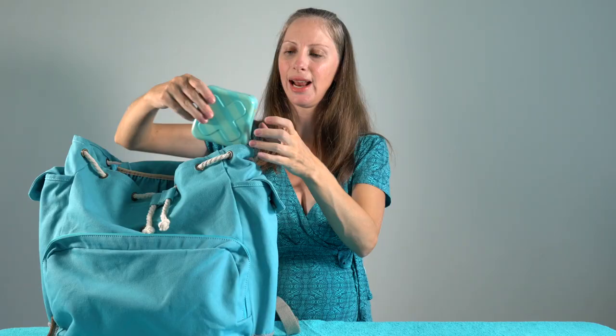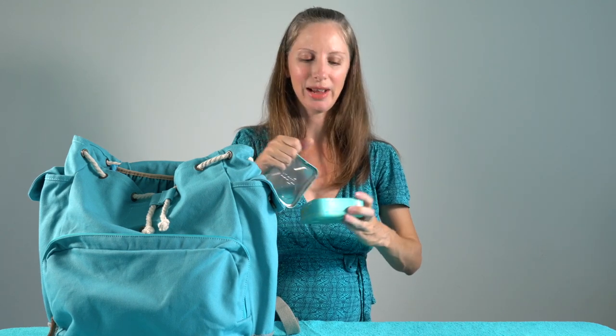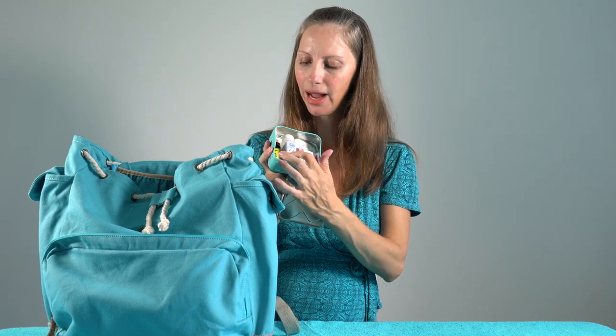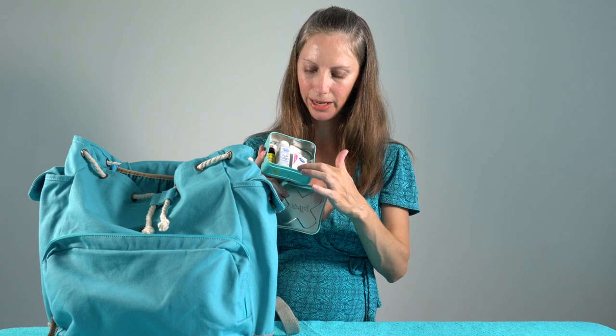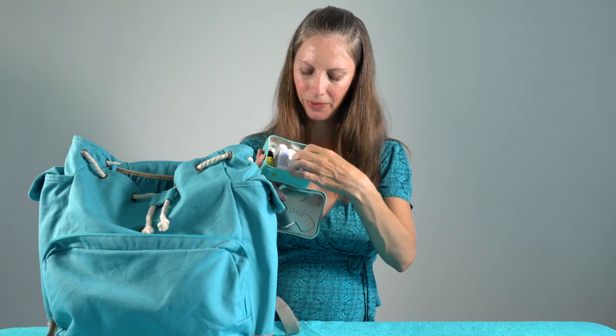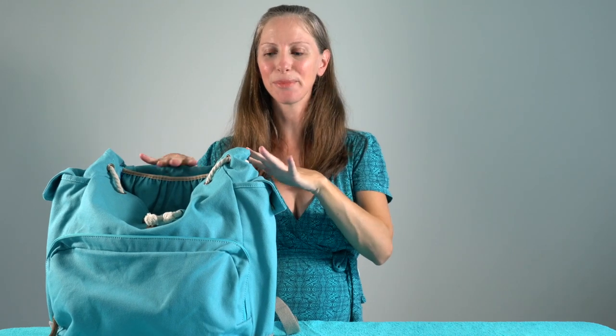In the bottom side pocket I keep our little first aid kit. It's packed into one of these Welly tins — it comes with band-aids in it, but then I swap in some of our own little first aid items like Highlands Arnica pellets, some Rescue Remedy, some pads for cleaning if my kids get a cut, and some of the Welly band-aids are in there as well. That clears out the inside of the bag.